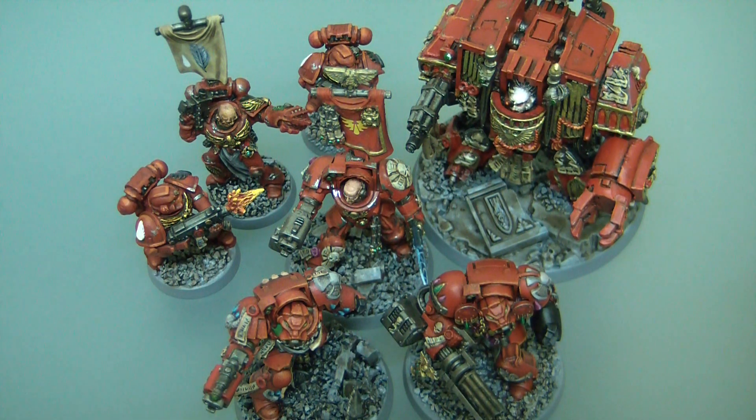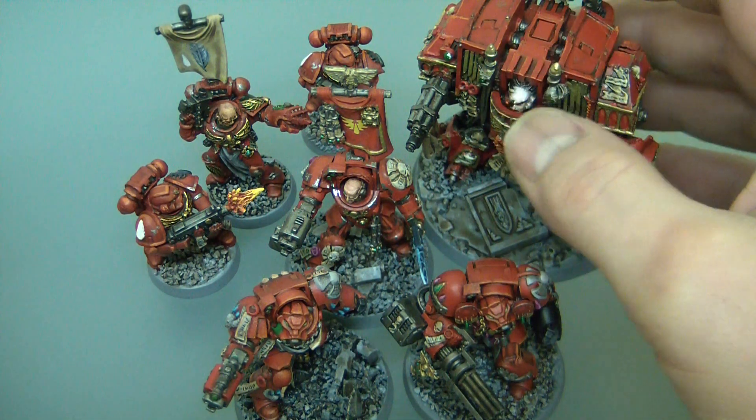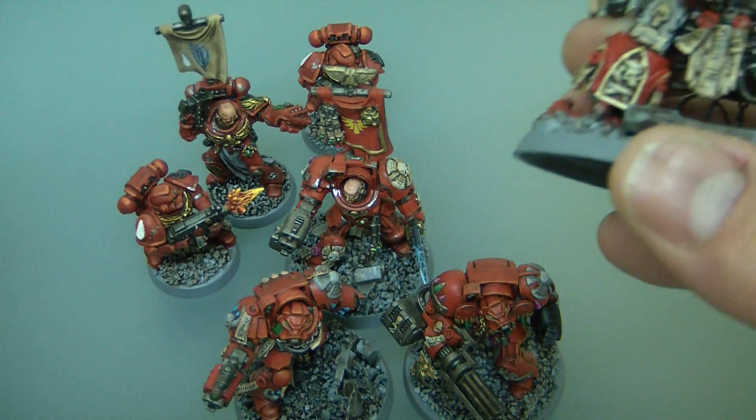Okay then, hi YouTubers. This is just a bit of a video to show you some stuff I've been working on with my Blood Angels. I'm using a new camera so you'll have to bear with me — high definition camera now — it should improve the video quality, we'll see.